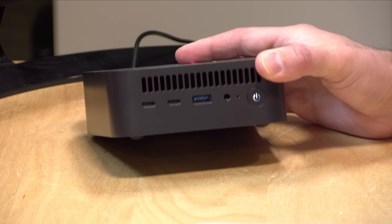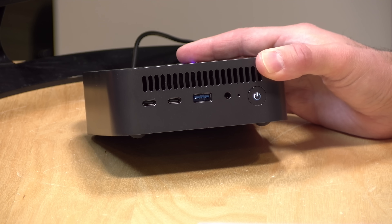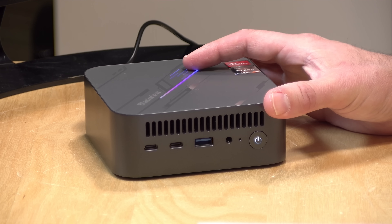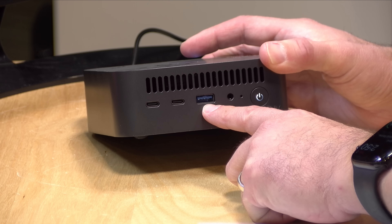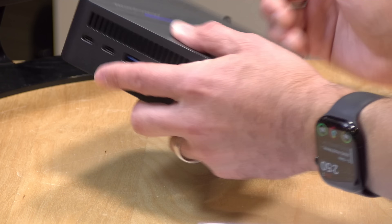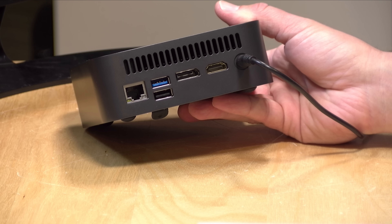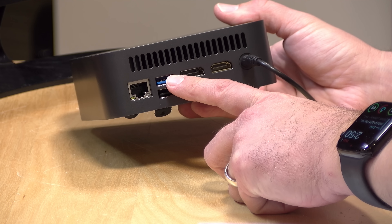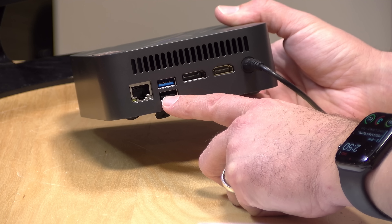On the front, we have two USB Type-C ports — this is USB 3.1 Gen 2, or whatever the 10 gigabit standard is. So these are not USB 4 ports, but one of these ports is a full service port, so you can get display out of it in addition to using data devices. You have a USB 3 port here for attaching larger USB-A devices, a headphone microphone jack, and then on the back, you've got gigabit ethernet — unfortunately not 2.5 gigabit ethernet, which is what we've been seeing on a lot of mini PCs lately, but gigabit is still good enough. You have another USB 3 USB-A port, a USB 2 port — this is where I would plug in your keyboards and mice.